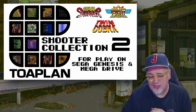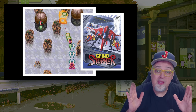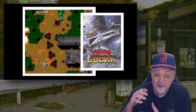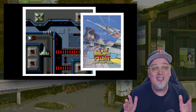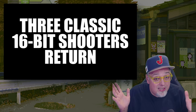That first ToaPlan Shooters Collection, volume one — I've been seeing these things going for frickin' ridiculous money. These RetroBit collections, these collector's editions, these retro re-releases — they'd be going for crazy money later on in the secondary market. It's ridiculous, in my opinion. But they do.